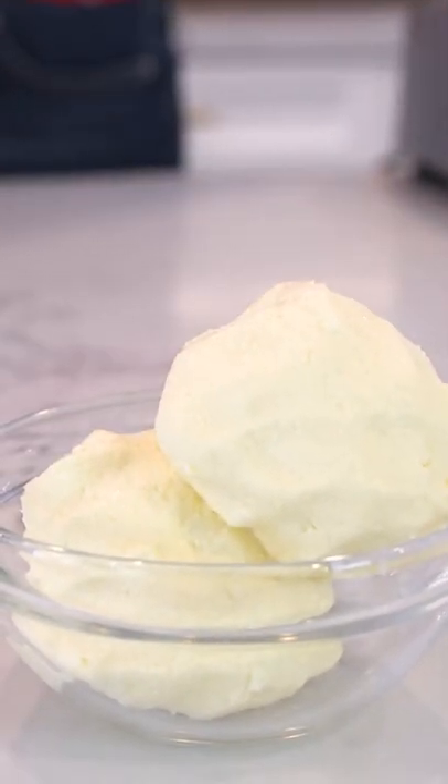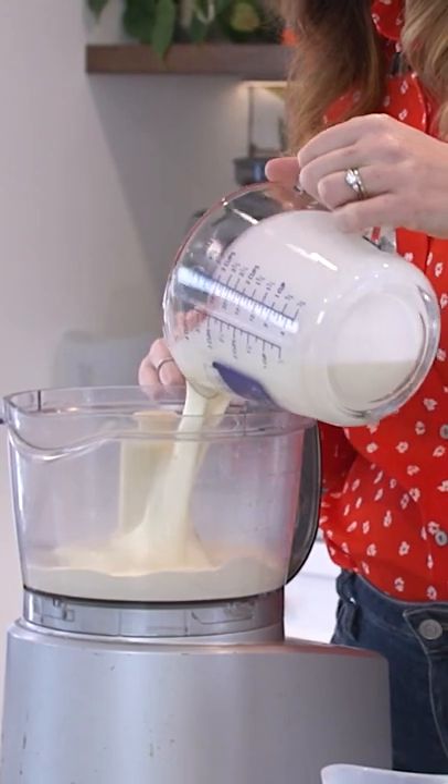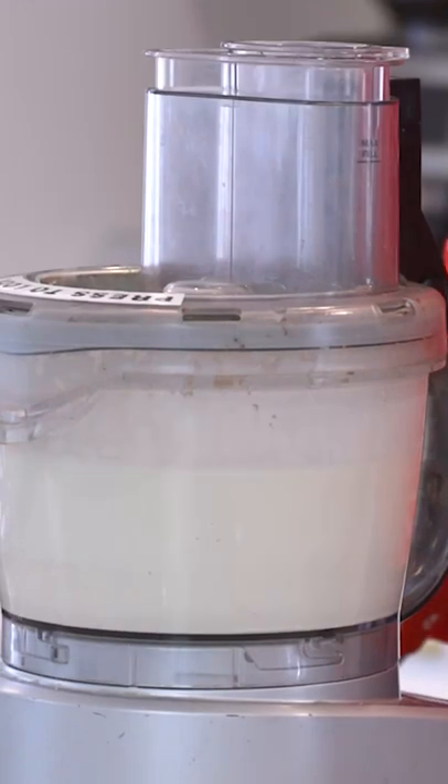So now we're going to make my famous butter recipe. It is so simple. What we need is a lot of cream and a food processor. Once we start this, your cream is going to go through a few different stages.